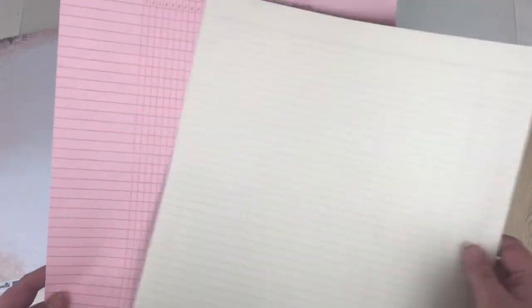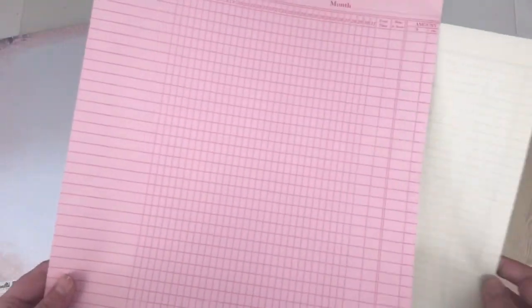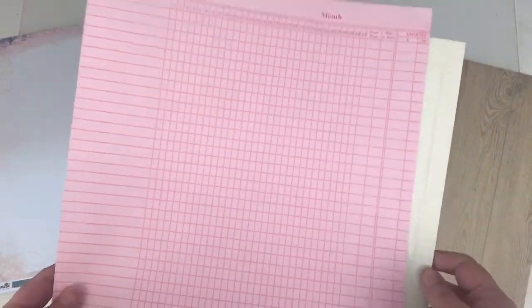Equally, you could use ledger paper. Here are a couple of examples — this one's obviously a lot lighter, but again there's nothing detracting on the background for when you're adding your embellishments. So ledger paper is great as well.